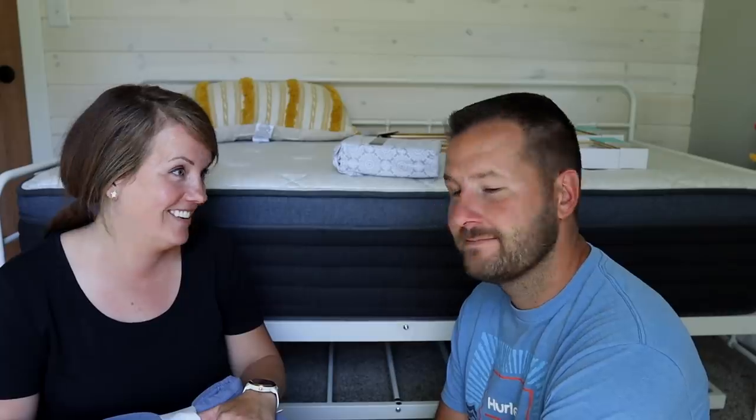Thank you again, Helix — we're really excited to get this room pulled together. Tom's a bit stuffed up, so I think maybe he should go lay on our mattress right now and take a little nap. I'll finish up in here — I don't need him for the rest of this stuff.